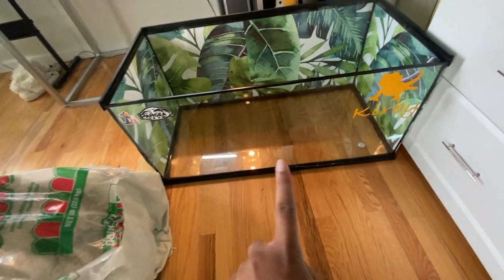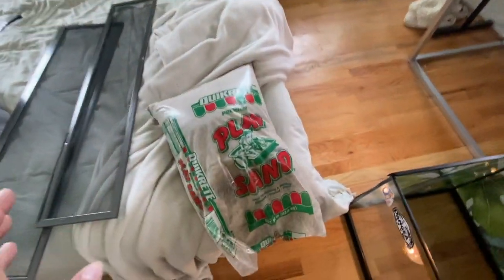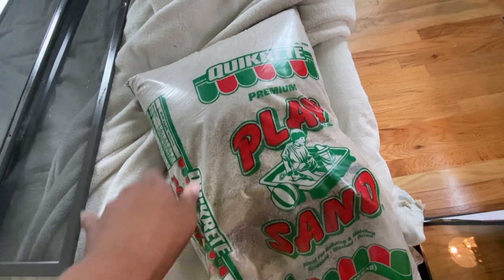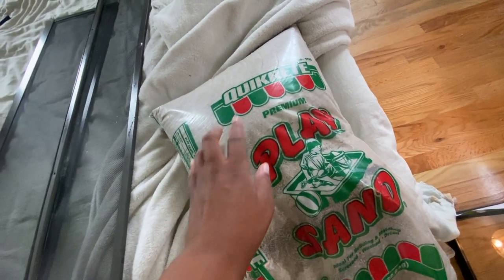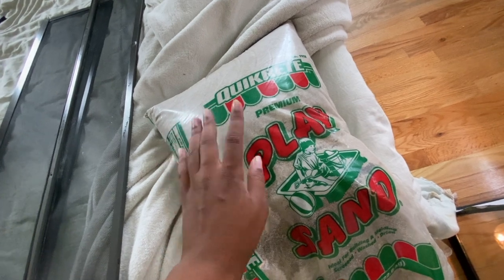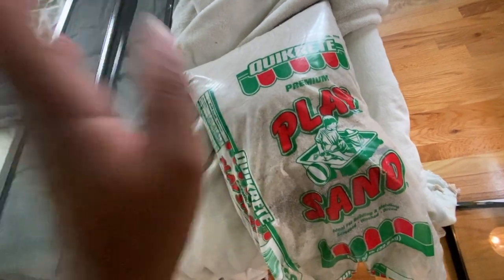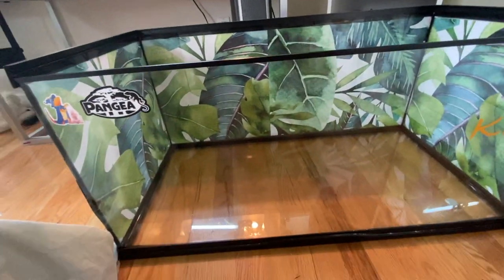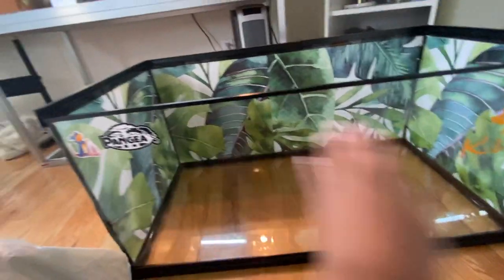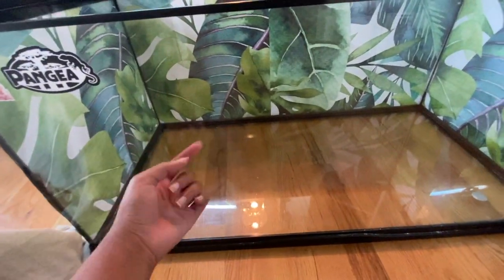Now that everything is disinfected, I'm going to add the play sand and eco earth. This play sand was recommended by people I know who have hermit crabs. I'm going to do about 50-50 of the sand and the coconut fiber eco earth, layering it: sand, eco earth, sand, eco earth — all the way up until it gets to about six inches. I have a ruler to check.